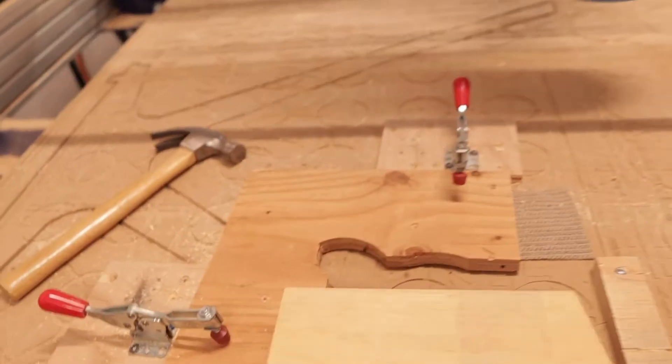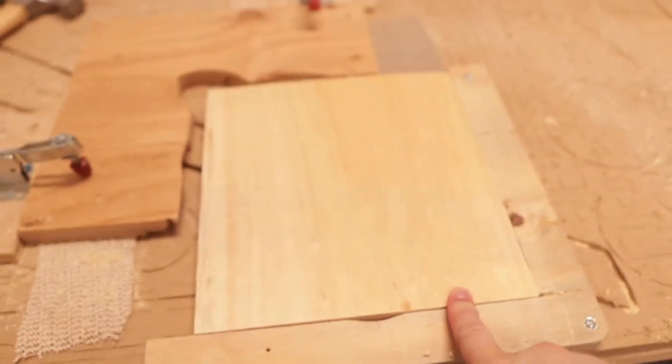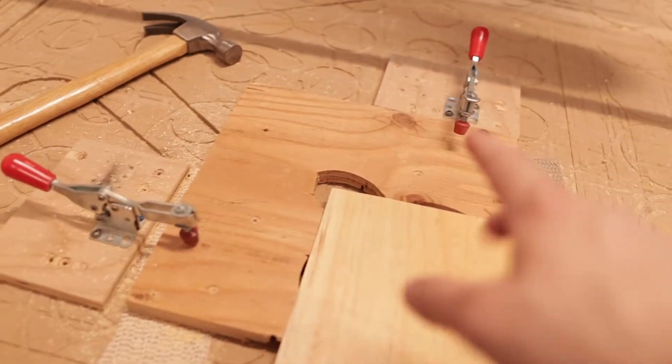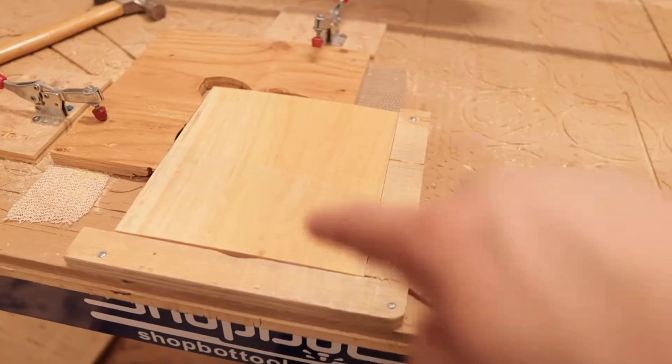Today we're going to talk about how the key holder is cut out and put together. Assuming you've finished your drawings and already talked about V-carve with everything tool pathed out, I want you to see the process of creating the final product. With this jig, I can just drop in the 9x10 and pull it tight on the corner, and with those clamps hold it in place so the machine can make any V-carves or profile cuts into this piece of wood.